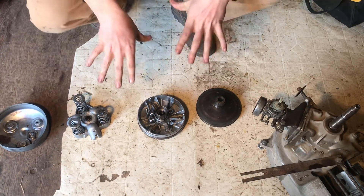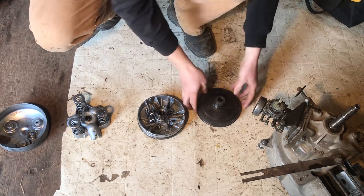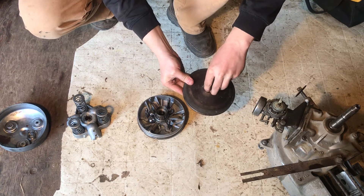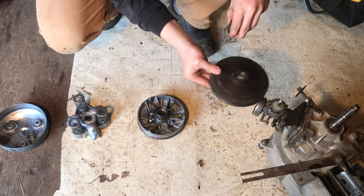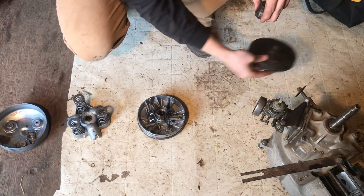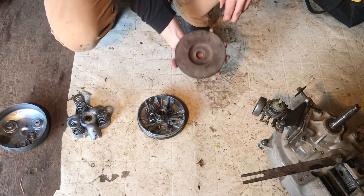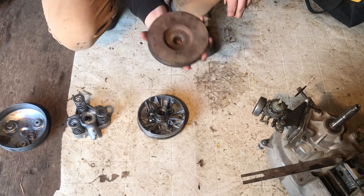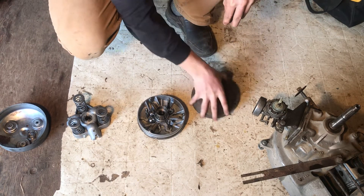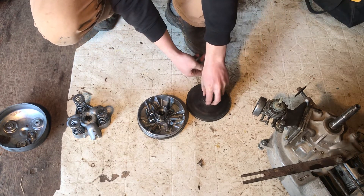Here's the clutch, all taken apart. This part here is the base plate. There's a bunch of washers and spacers, but this piece would go onto the bottom. There's a little notch right here that has a matching little notch on the inside — it's probably hard to see, but it's right in here. You just put that on there.